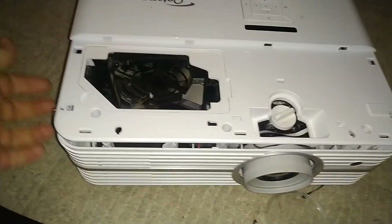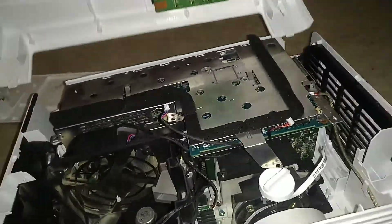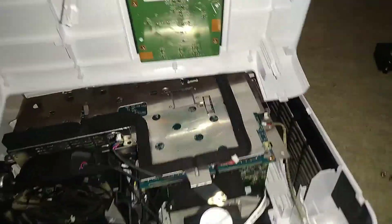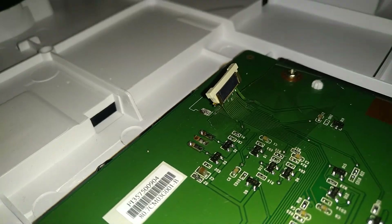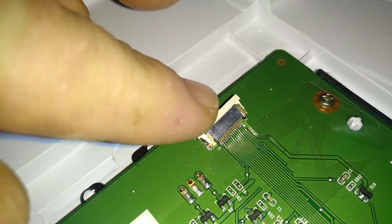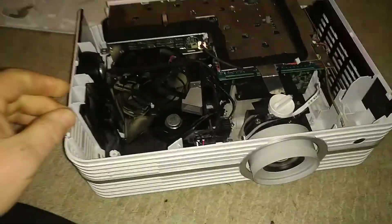There are about a million screws to undo underneath and in all the holes, then you should be able to get this piece off. As you lift it off, there is a ribbon cable — I've already had a bit of an issue with that because I didn't realize it was there. Luckily I don't think I've damaged it, but you need to remember to undo that little catch. Fingers crossed I haven't ruined that.